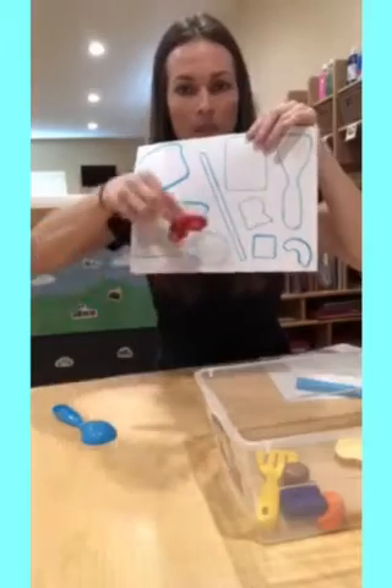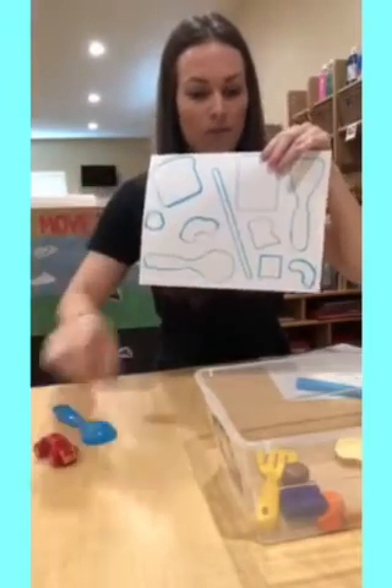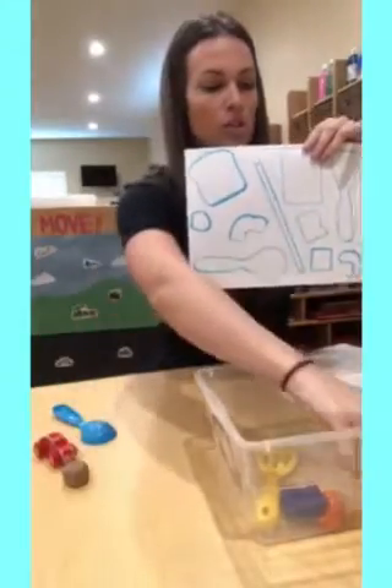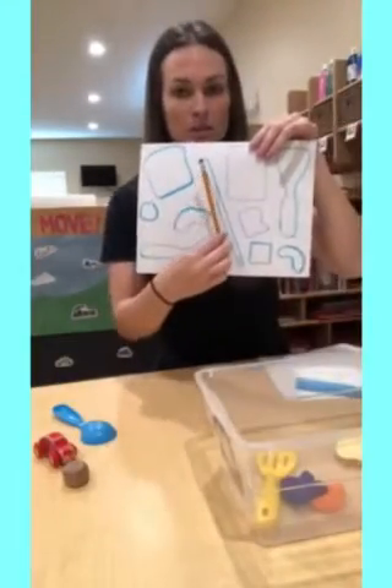You can see I have a car on there. Very simple, but it's like a matching, learning about shapes, spatial relationships, and it will take them a while so they're going to definitely be engaged.